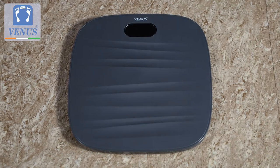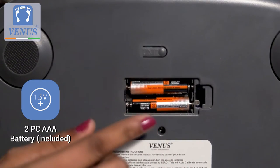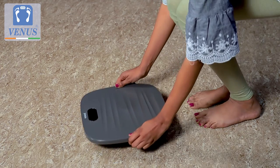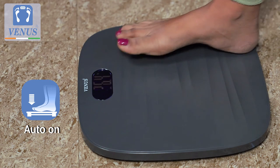This tempered glass scale is stylish and fits any decor. Simply insert two AAA batteries, lay the scale on a flat hard surface, step on and off the scale to calibrate, and you are ready to weigh.